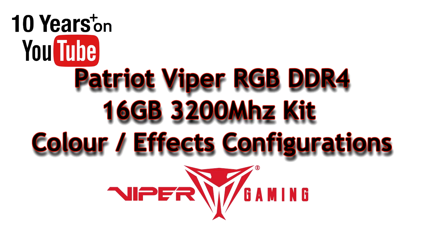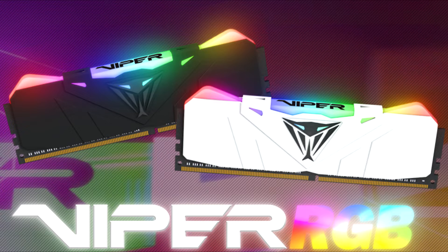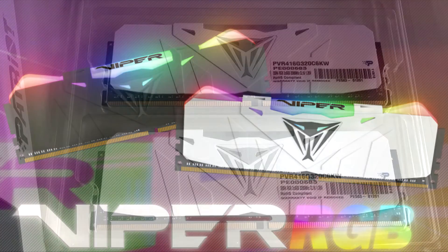PCWizKit here with a part 2 video of the Patriot Viper RGB memory kit that I received not too long ago. I did some benchmarks on that. If you've seen the video or haven't, click on the link here at the top and you can watch that.